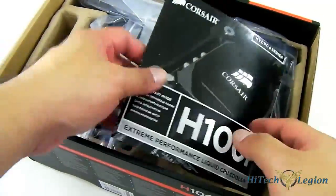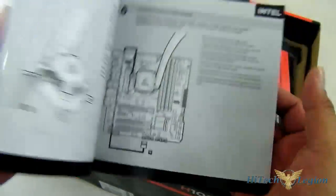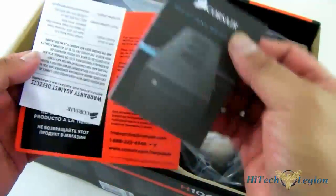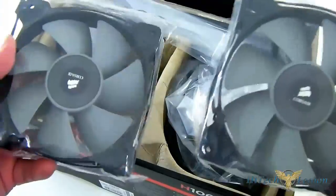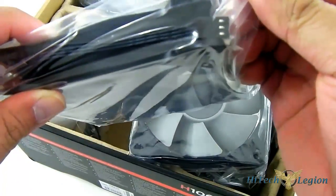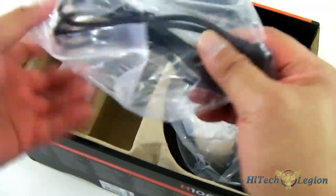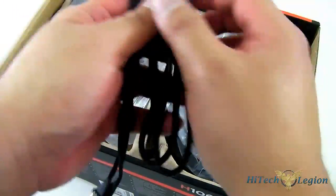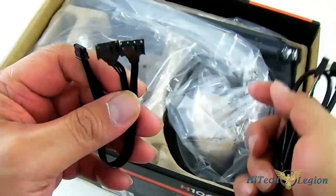Aside from the slightly different packaging, the Corsair H100i is similar to the H100. It comes with the manual and installation guide for both Intel and AMD systems, warranty information, and the fans. You have a pair of them since it is a 240mm radiator — each has a 3-pin connector and they're all black wires. In this package you also get a connector from the pump unit to the two separate fans.